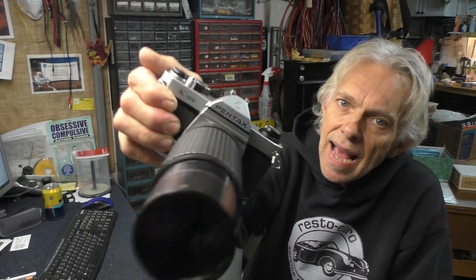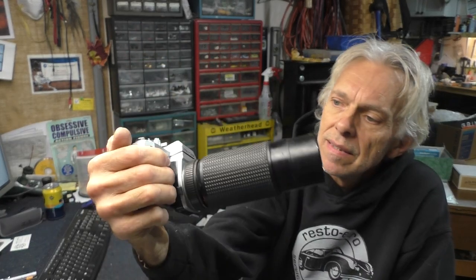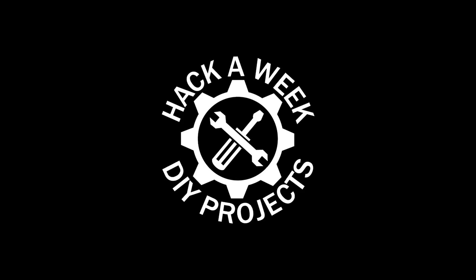Today in the Hack Shack, we're going to work on a Pentax K1000 that needs some light meter repair. Welcome to Hack-A-Week. So yeah, back in the Hack Shack after quite a while away, finally got settled in here. We are living in Asheville, North Carolina now.